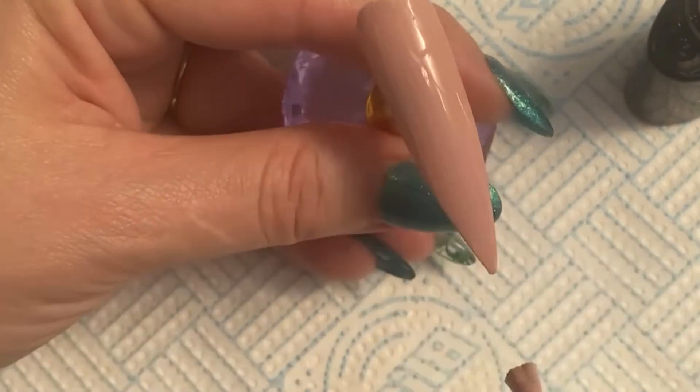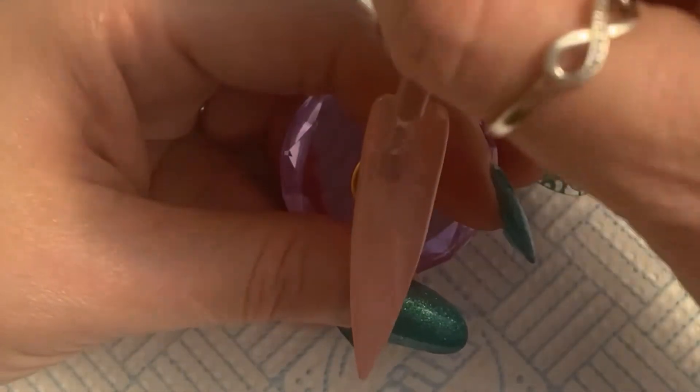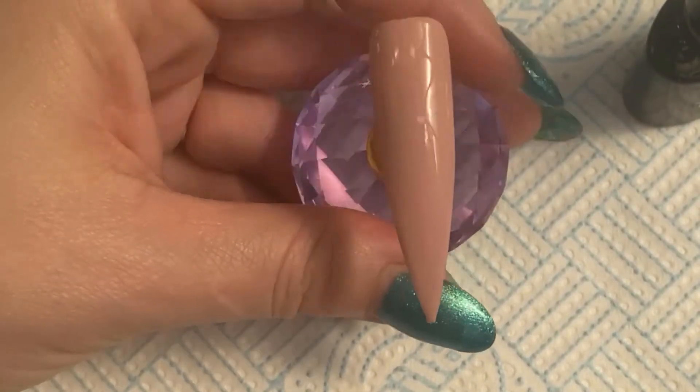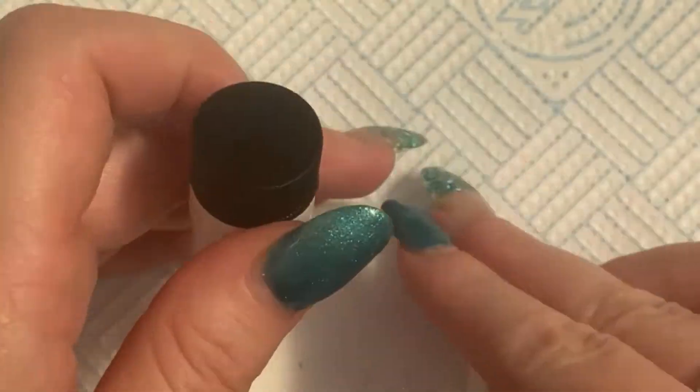We're going to do two coats on this nail. It's quite a long nail because I wanted to be able to show you the full effect of the ombre. Once we're happy, that's going in the lamp.